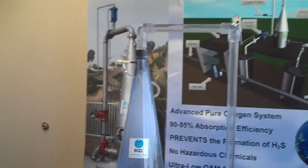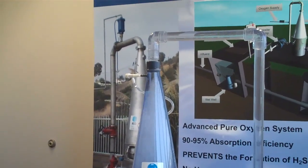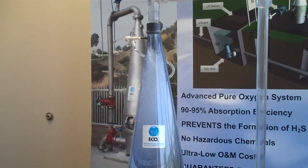The high water inlet velocity breaks up the oxygen gas entering the cone and creates an intense bubble swarm with an exceptionally large oxygen-water interface.